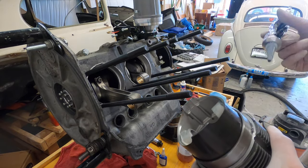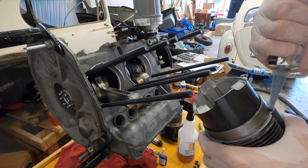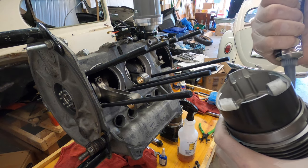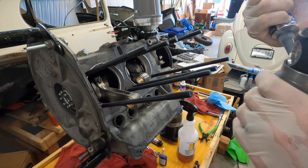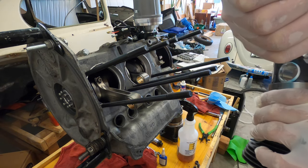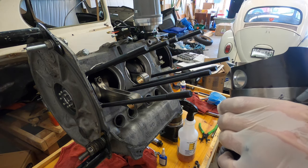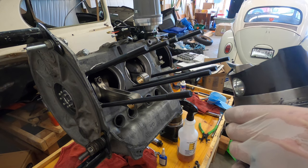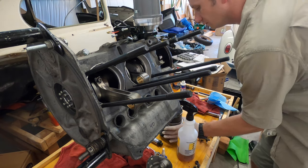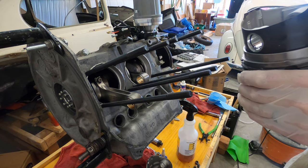I'm going to put a bead of gasket sealer on here — I'm using Ultra Black Permatex. Nothing crazy. Just make sure you don't get this on the piston or inside the cylinder — keep it on the outside.